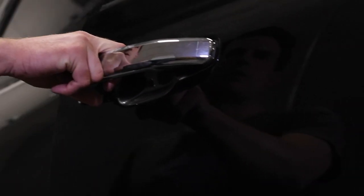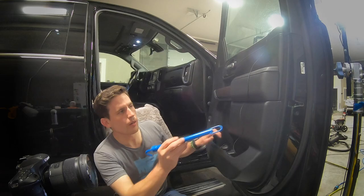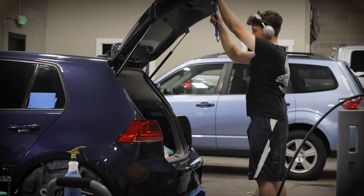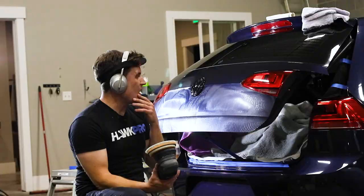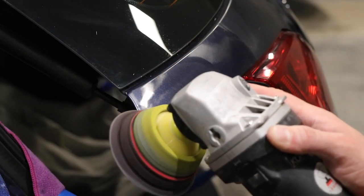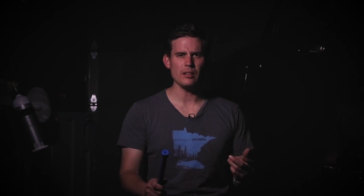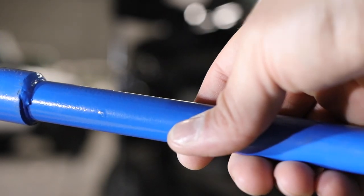I overlooked this for years. Just hook it right into here — this is gonna change the game for you guys. I'm doing a video about a piece of metal. It sounds like metal. It's called a door holder. It holds open doors. It's simple. It's profound. It's amazing for paint correction. You can buy it on Detail Division.